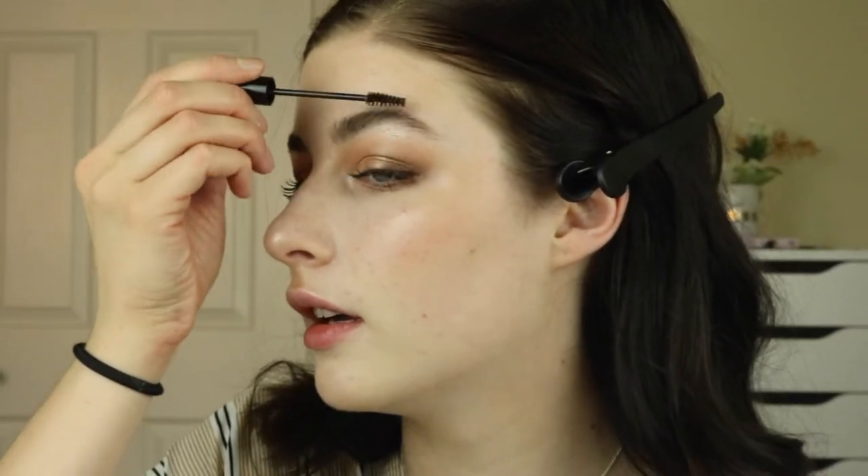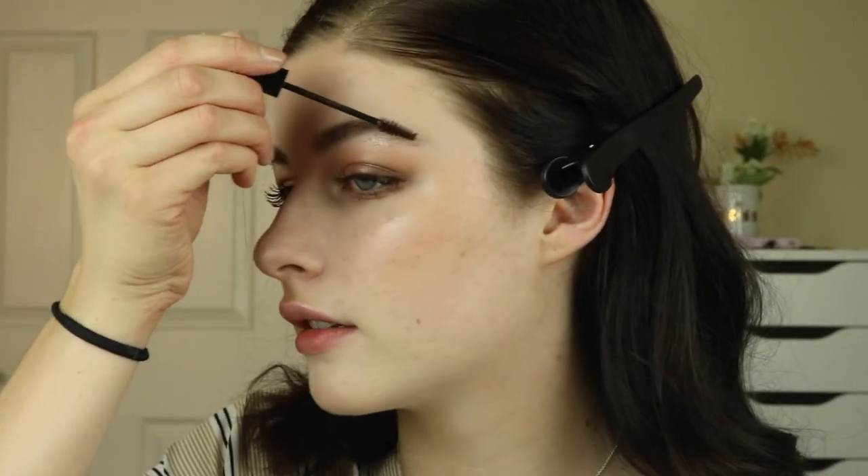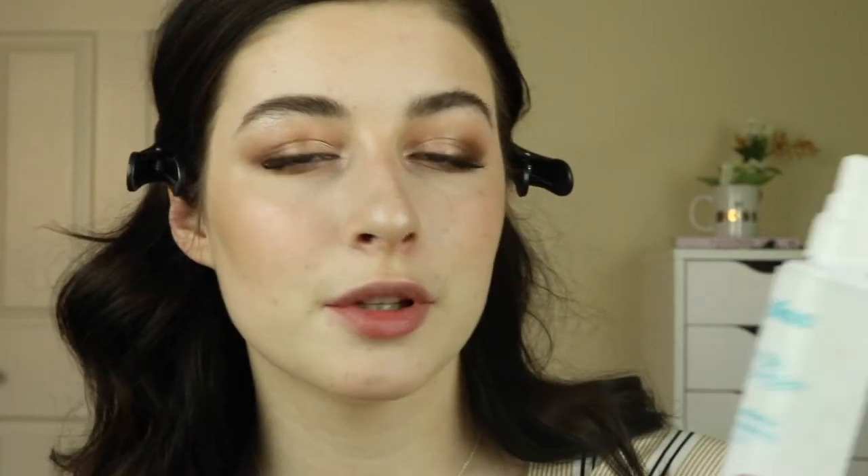I'm not liking the way my brows are behaving right now, so I'm going to take a little bit of that NYX mascara in brown and just comb that through. This is also going to make my brows look a little bit more bushy and natural, which I think is appropriate for this kind of look. Before we add the lips, I'm going to set my makeup look with this Bliss Triple Oxygen Mist.